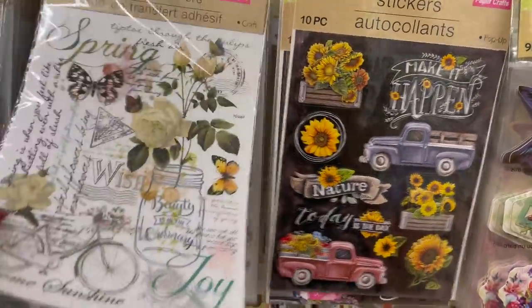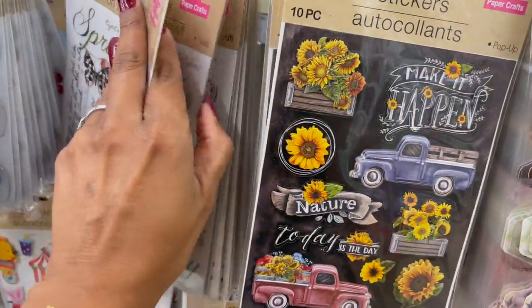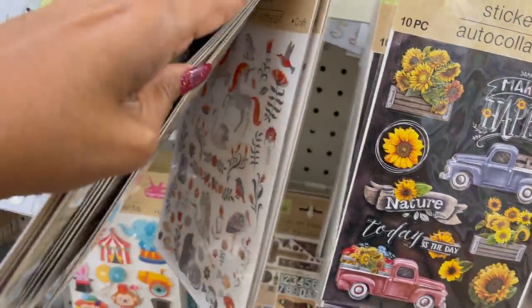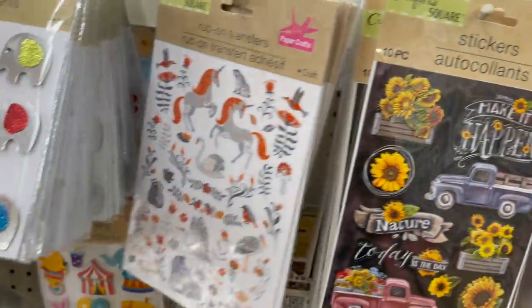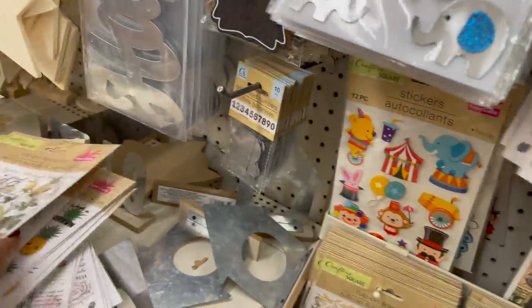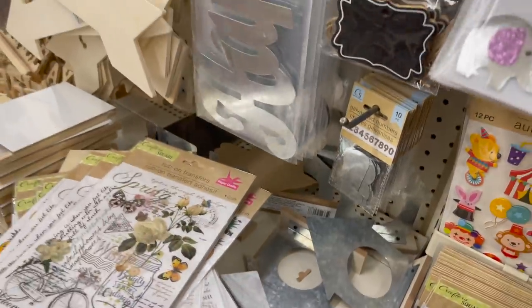They have the pineapple as well. And of course they have the unicorn. That looks like it's it for the sticker section.